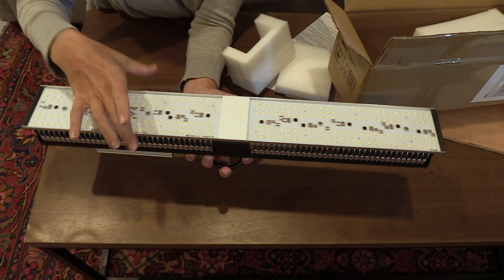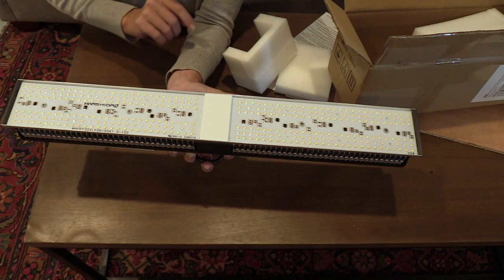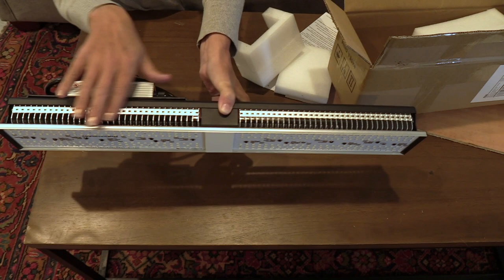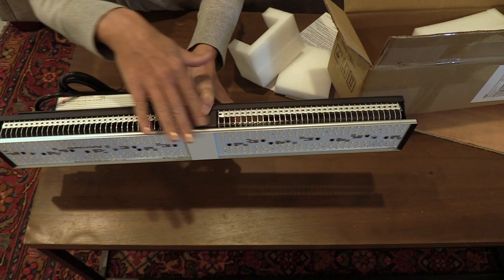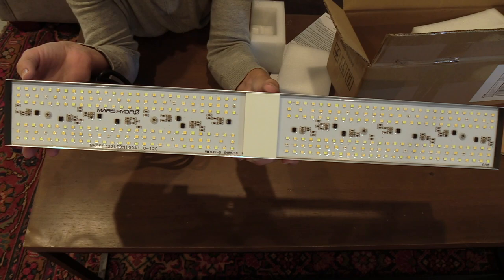It's about three inches this way and then almost two feet long — about 23 and a half inches. It's got these really cool ventilation fins; it doesn't have a fan. So we're going to plug it in, see how bright it is, and then hang it up.